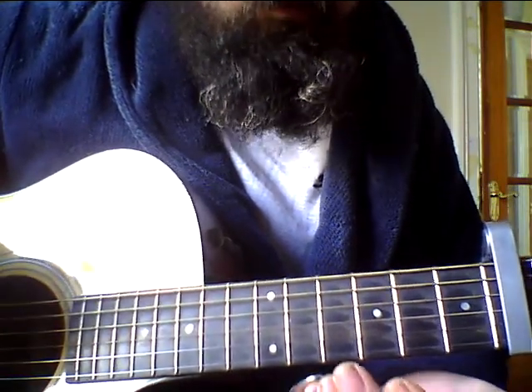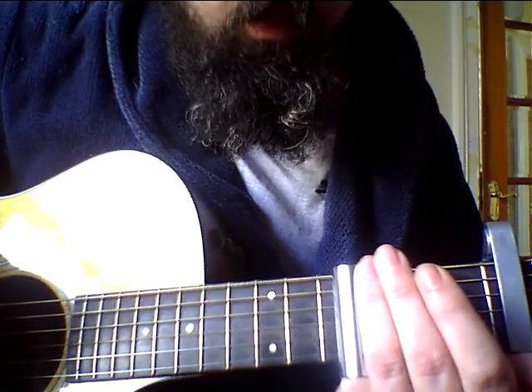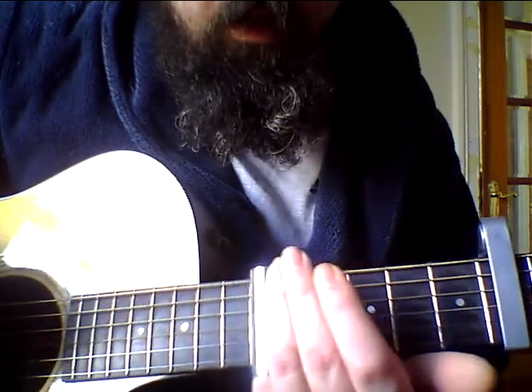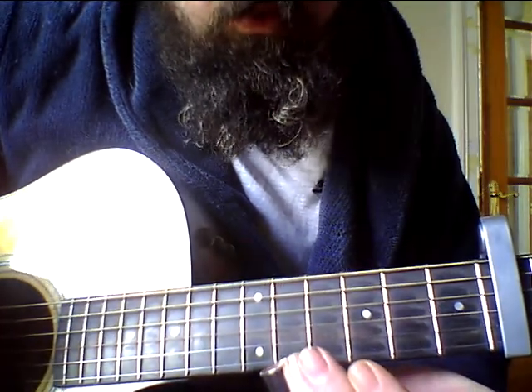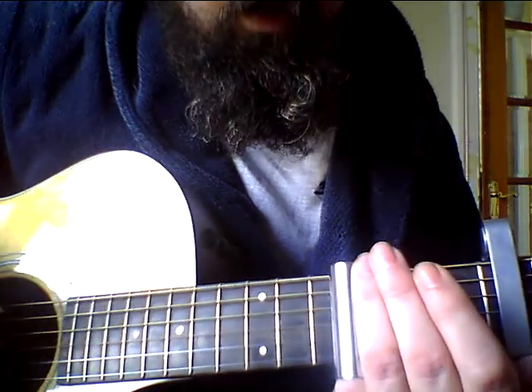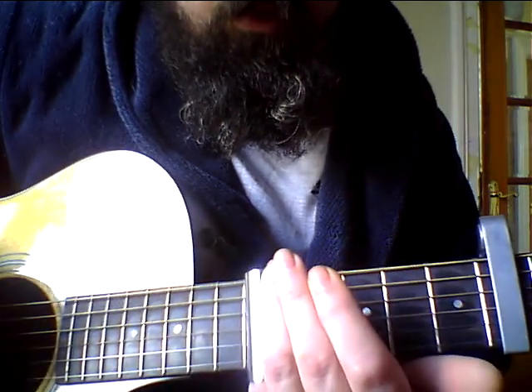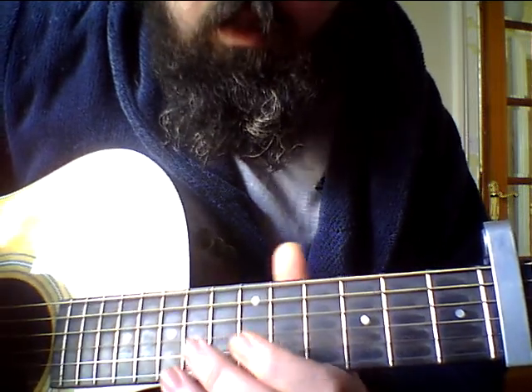And then the next fret — just the 3rd fret, so sliding up to that. Up to 5. It's pretty simple if you've played slide before. That's 4, 4, up to 5.